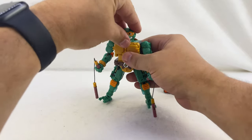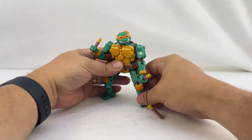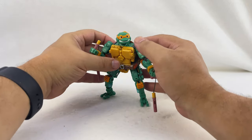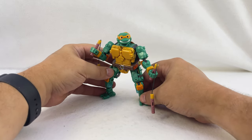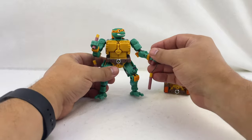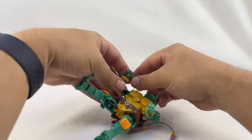So you can actually get a pretty decent amount of movement out of them in turtle mode. Overall very nice. I had to turn Mikey into a box, so I'll go ahead and take his nunchucks out of his hand.